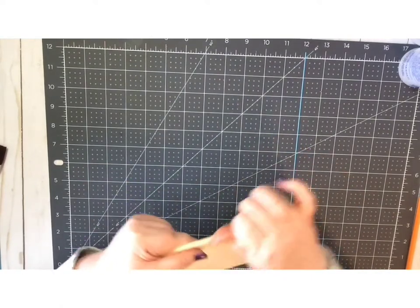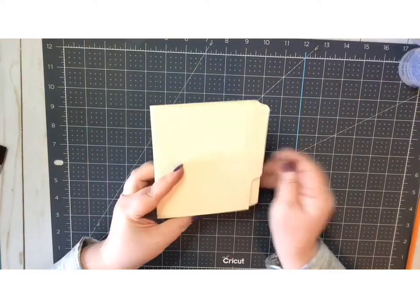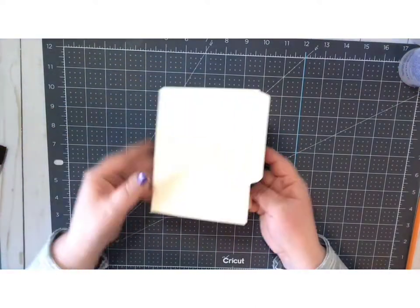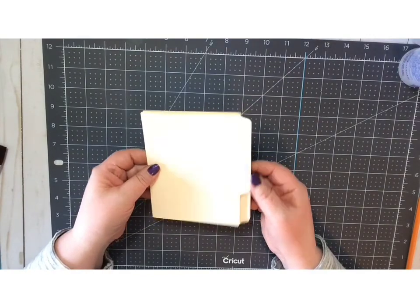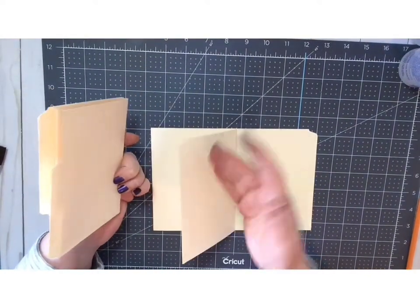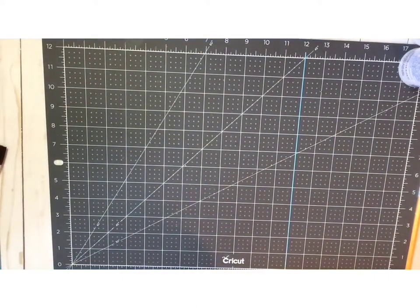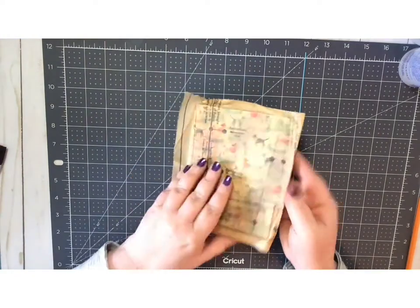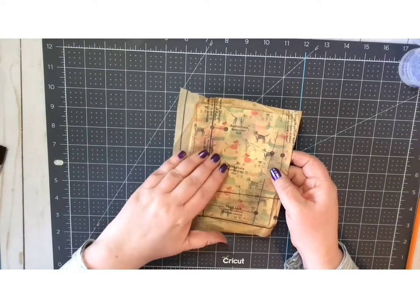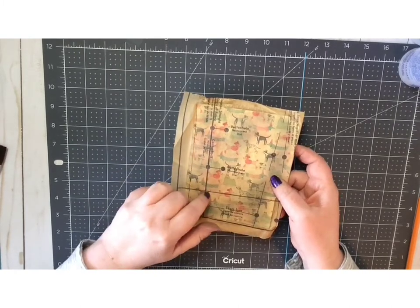You're going to want to do this with all of your file folders right at the beginning so that you can judge the size of your book. This was just one and a half file folders and I could leave it like this for just a mini journal, or I can just keep adding on here — I've got other pieces and I can keep going until the book is the size I want it to be.